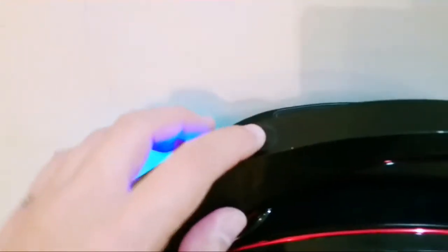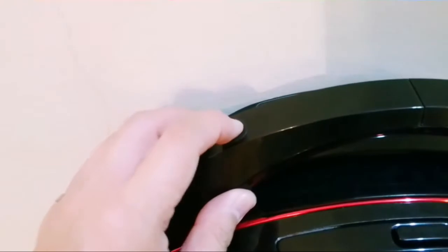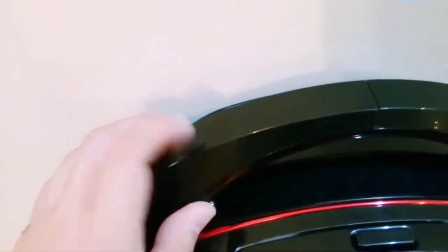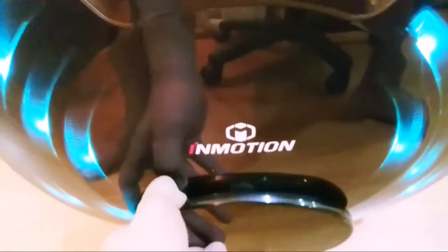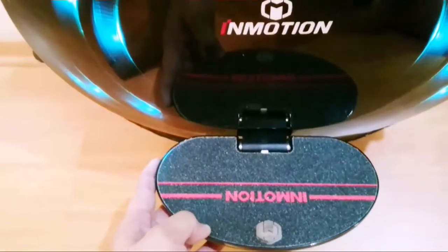It shows a retractable handle which is hidden within the wheel. Let me press again — there are the front lights, and the classic Emotion pedal.